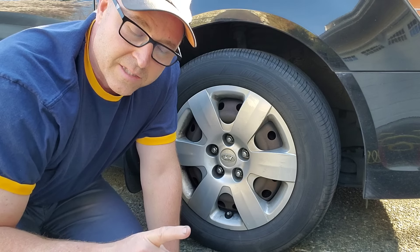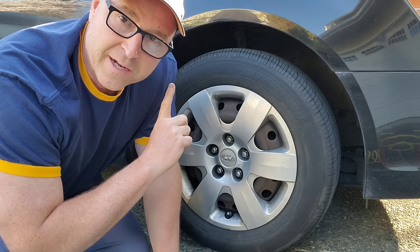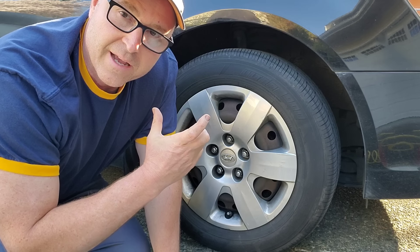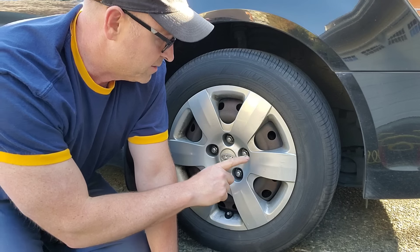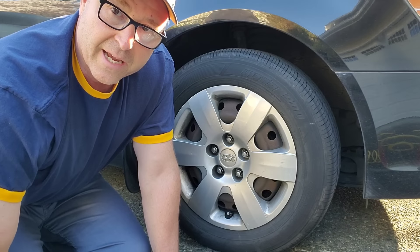Stay tuned at the end of this video — I'm going to show you a couple other things. I'm going to show you where to find that sticker, what the numbers mean on your tire, and how to use this gauge.